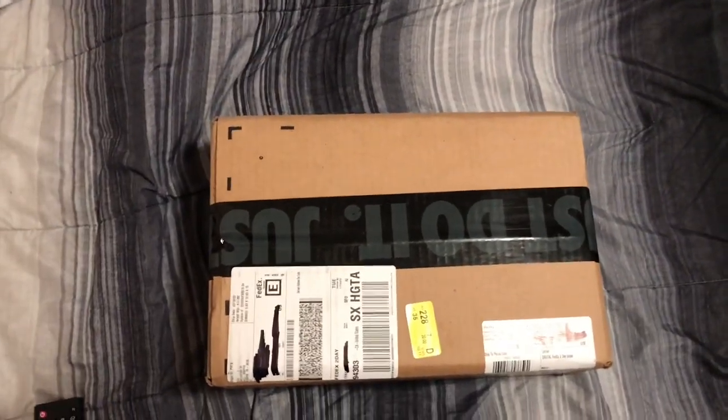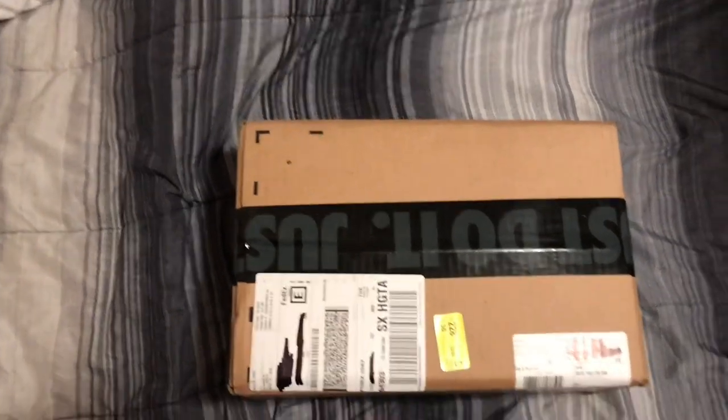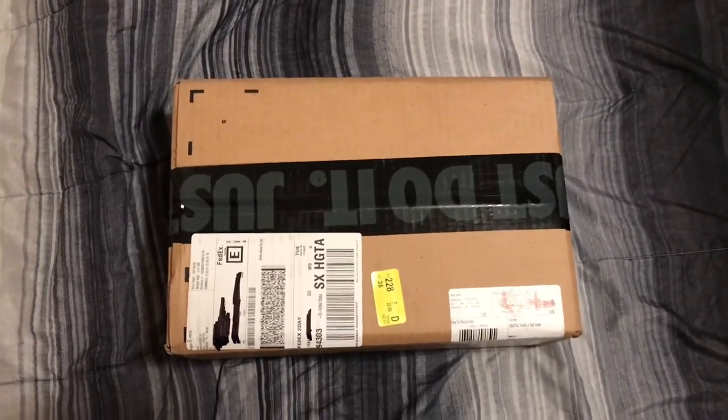What's good y'all, BTC the Villain back with another unboxing. Let's just get right into it, we're gonna make this quick.